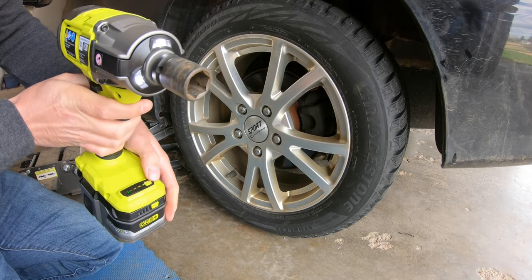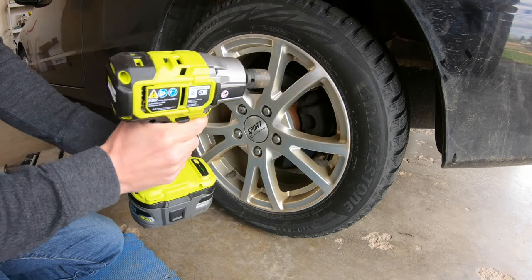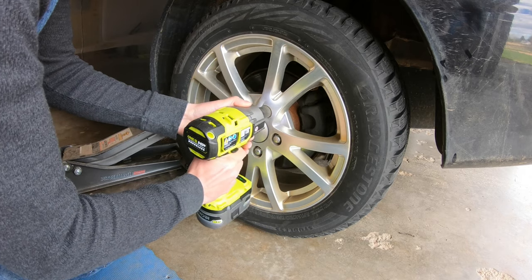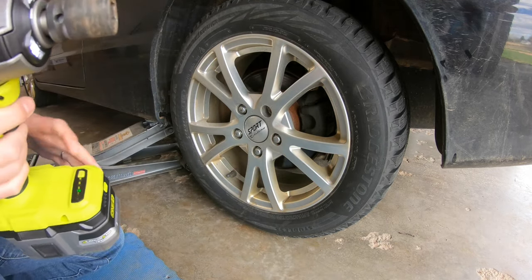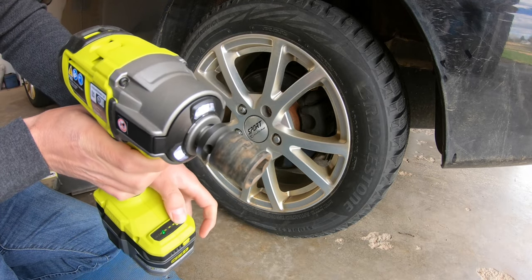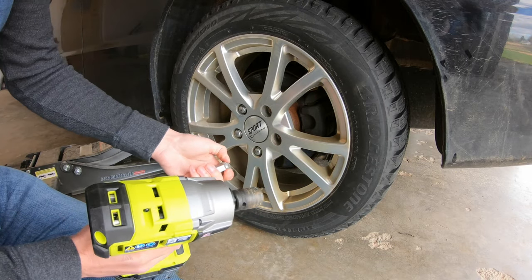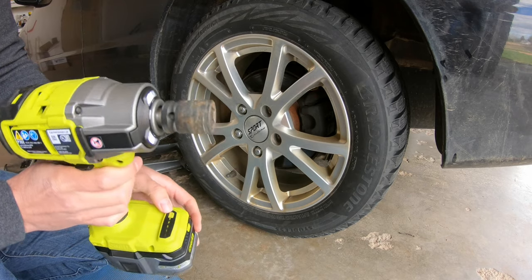Mode one doesn't have enough power, so we'll go to mode two — and that worked pretty good. Let's go to mode three. That took it off super fast. That worked really well actually.